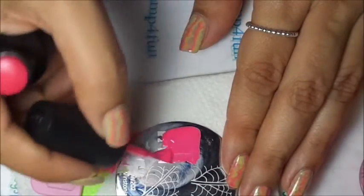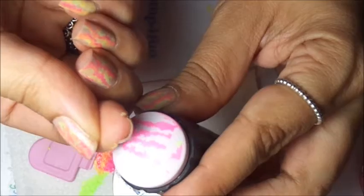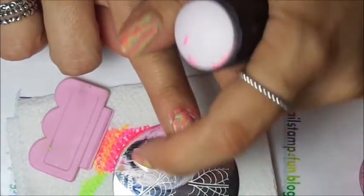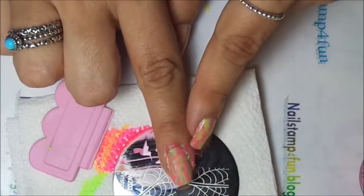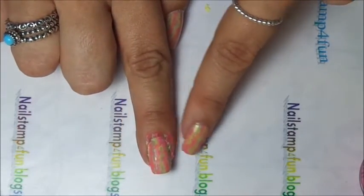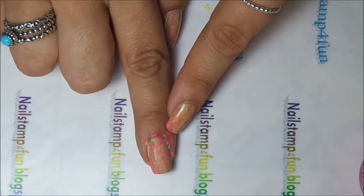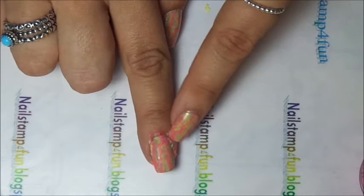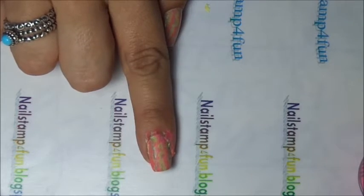Now let's apply the pink. You have to work quickly — pick up and apply. There you go. Gently press down anything that is lifted. As you see, you might think 'oh, that doesn't look well,' but don't worry. I always say apply a top coat before you choose whether or not you like the manicure. Sometimes the top coat does make the difference — it makes the colors pop.